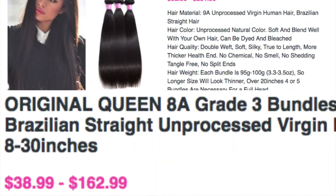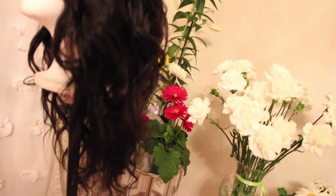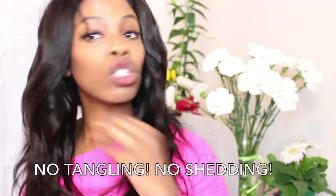I know what your girls like — fried, dyed, laid to the side. The price ranges from $38 to $162. This can be bleached, it can be dyed. Right now it's in a lovely natural 1B. No tangling, no shedding.